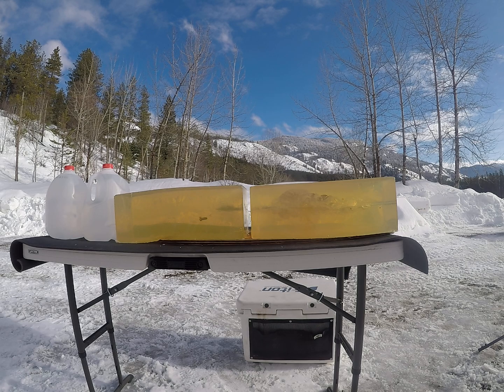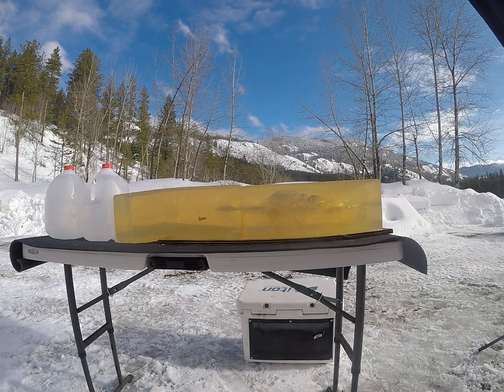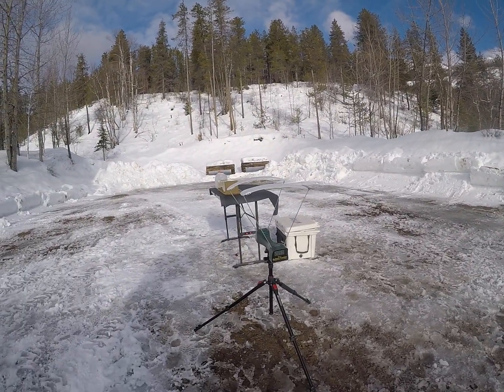Alright, that one definitely opened up — 2,059 feet per second.